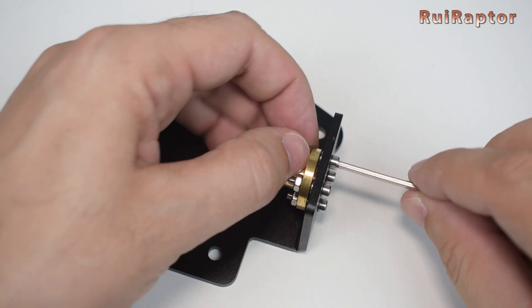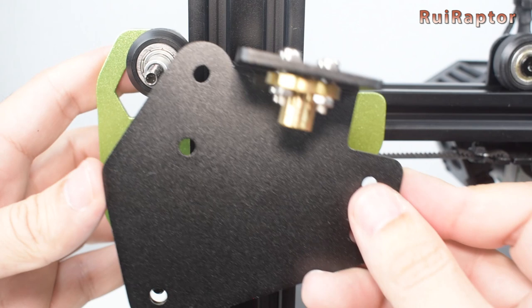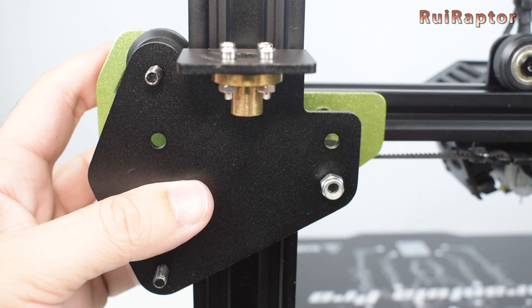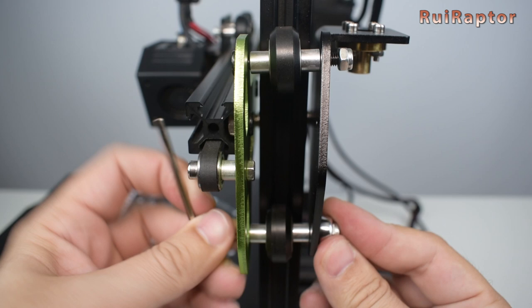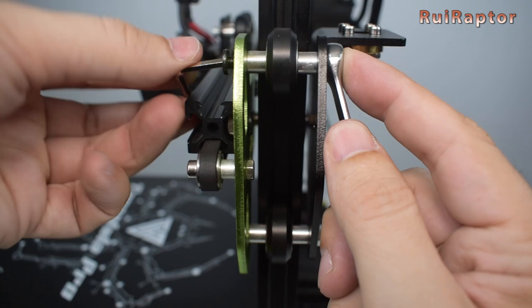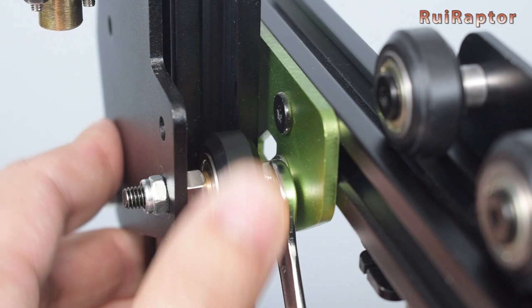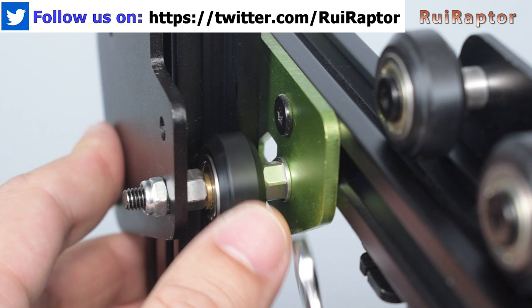Now we can install the back plate and secure it with the three lock nuts. The inner wheel now has two eccentric nuts, so you need to adjust them both, making sure the wheel is parallel with the vertical profile.